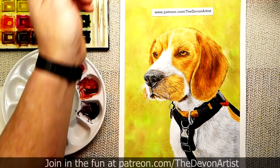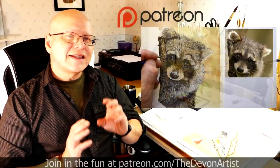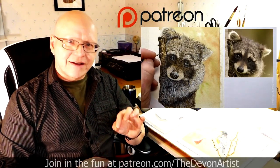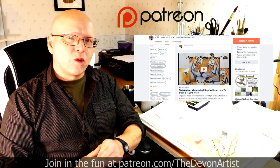If you leave any comments and questions, please put them down below — I'd love to hear from you. Until next time, I'll see you again very soon. If you'd like to see more watercolour painting tips, head to patreon.com/thedevonartist and you'll see my full list of step-by-step video tutorials on how to paint wildlife in watercolour.